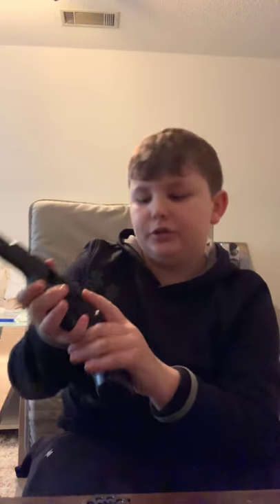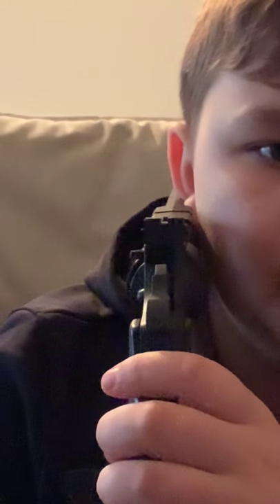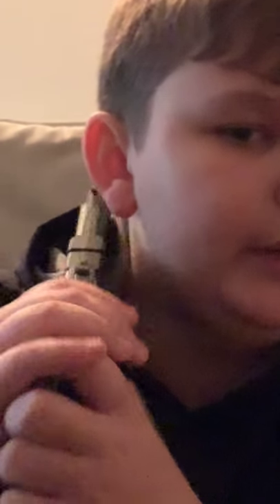So you have to cock the hammer back and then you push it. It doesn't fire — safety off. You cannot put it on safety while the hammer's down. You have to put the hammer back, and then how you put the CO2 in is — every time it's pretty annoying putting the CO2 in. That's probably my only concern about this gun.